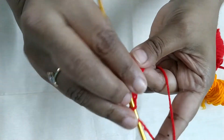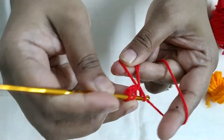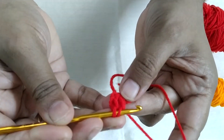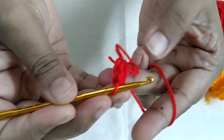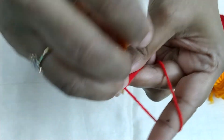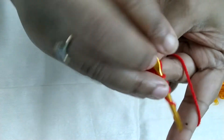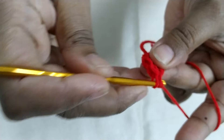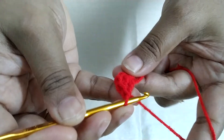Now for double crochet, I am having yarn over my needle inside the magic circle. Pull it up. Pull through the first loop, then 2 loops are there. Pull it through the 2 loops — that is your double crochet. Yarn over the needle inside the magic circle. There should be 3 loops on your needle. First 2 loops together and next 2 loops together. That is a double crochet. So I need 6 double crochet.